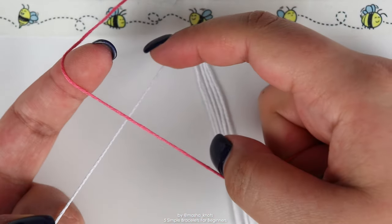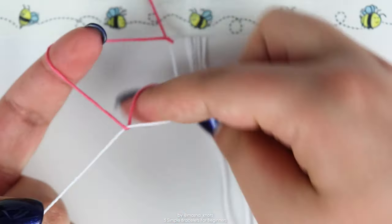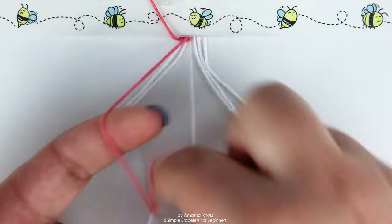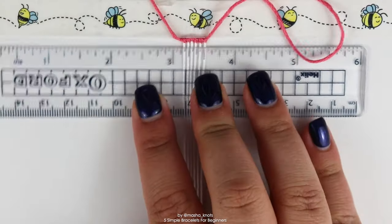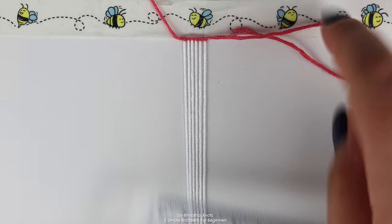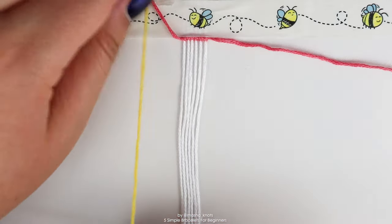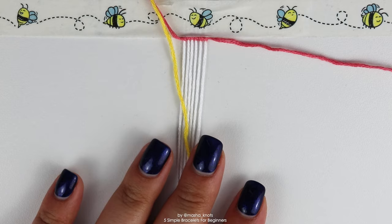I have a separate tutorial for basic knots, but the forward knot is: one half, then repeat that same motion for the second half. Continue making forward knots along each of the strings individually. Using a ruler to push your knots up or down to ensure they're in a horizontal line can really help with your alpha bracelets — I highly recommend it. Once you've done a row with one string, grab the next string — mine will be yellow — tape it down, and do a row of forward knots with it. Continue doing this until the bracelet reaches the length that you want.